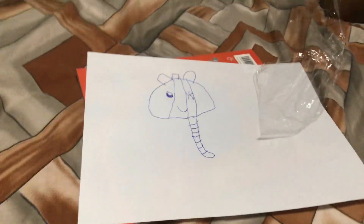Okay, so that's my drawing and I like it. Please subscribe to his channel. Thank you. Bye.